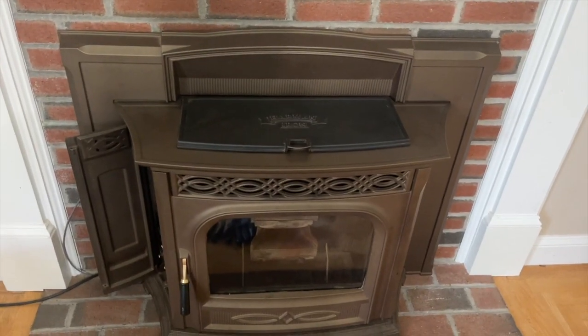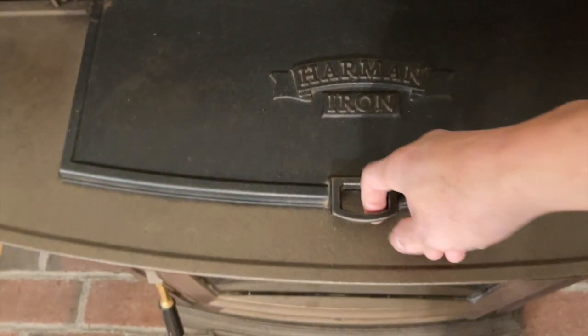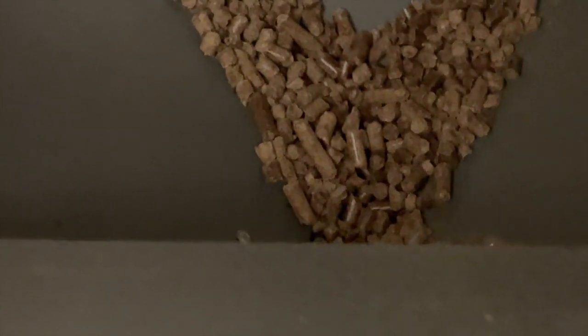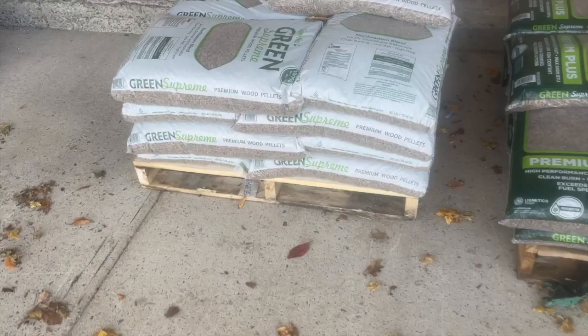A little background on how a pellet stove works: you feed pellets through the hopper here. It burns using those little compacted wood — basically cordwood, pellet size, very tiny. I highly recommend getting the premium brand. It's a little more expensive, but I assure you you will thank me for it.